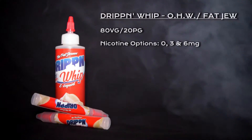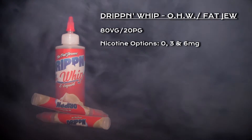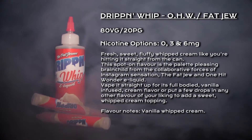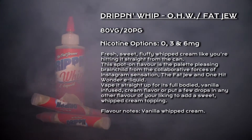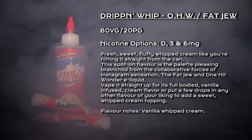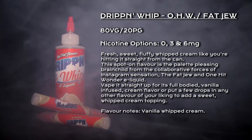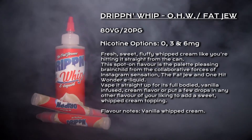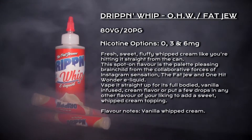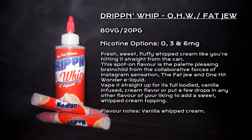What's going on vapers, welcome to my review for Drippin Whip. Drippin Whip is an 80/20 VG/PG blend. Nicotine options are 0, 3, and 6 mg and is described as fresh, sweet, fluffy whipped cream like you're hitting it straight from the can. This spot-on flavour is the palate-pleasing brainchild from the collaborative force of Instagram sensation the Fat Dew and One Hit Wonder e-liquid. Vape it straight up for its full-bodied vanilla-infused cream flavour, or put a few drops in any other flavour of your liking to add a sweet whipped cream topping.